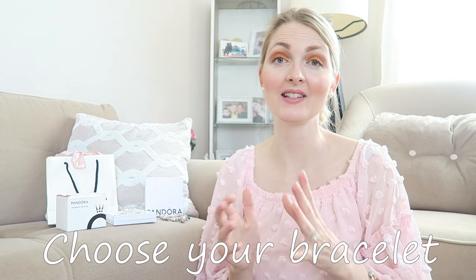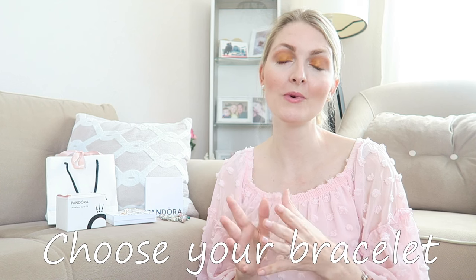The first thing you want to do is choose a style. You have the Pandora Moments collection, which is the most common collection and has the most charms available. You also have the Pandora Me collection and the Pandora Reflections collection. For those who don't have that many charms yet, I would recommend purchasing a Moments bracelet because you have the most choice — and sometimes the other collections get discontinued.